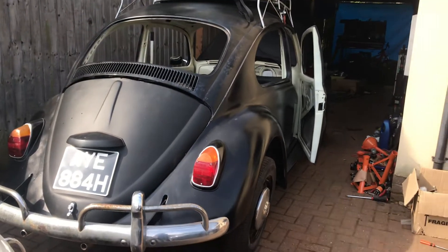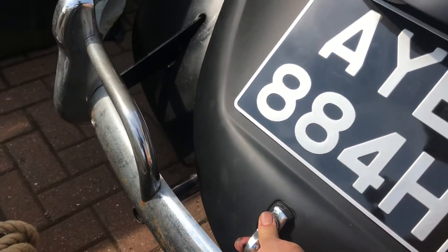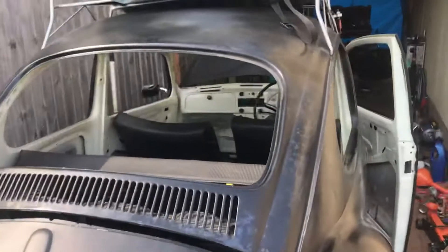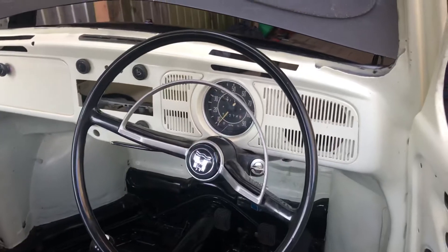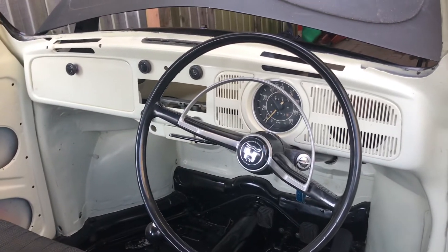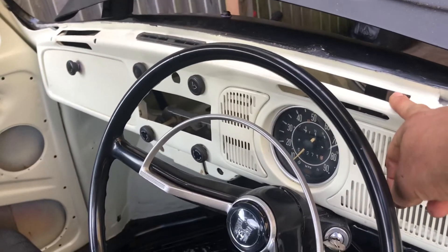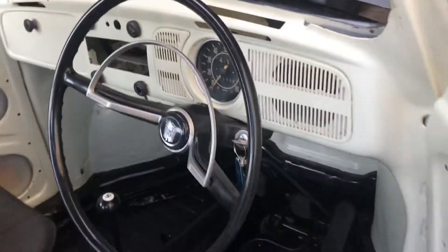I'm waiting for the starter motor so I can start the engine. The engine has had the spark plugs in. The weird thing is I thought this was a 1600, but now I realise it isn't. And these gaps here might be to hold the rubber — I don't know, I'm a bit confused with it all here.